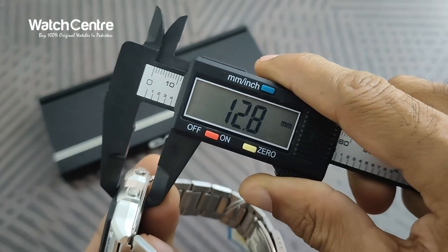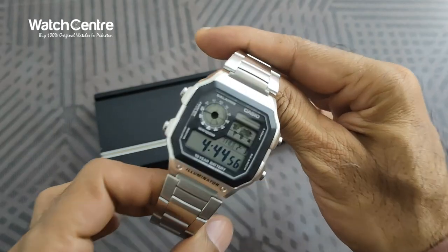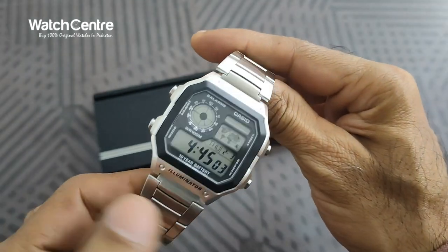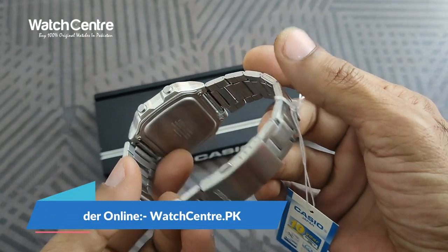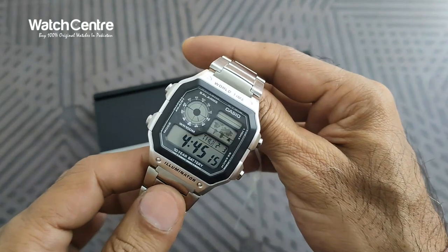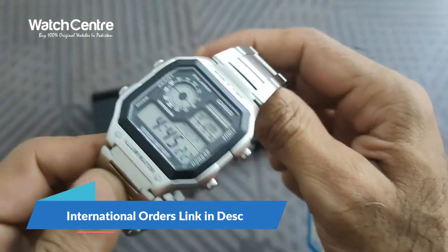The thickness of the dial is around 12.7 mm. You can order this classic Casio digital watch in stainless steel chain from our online store watchinj.pk. In Pakistan, cash on delivery is available along with other payment options as well.